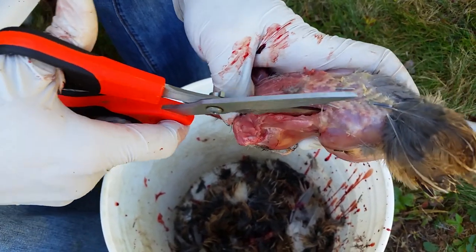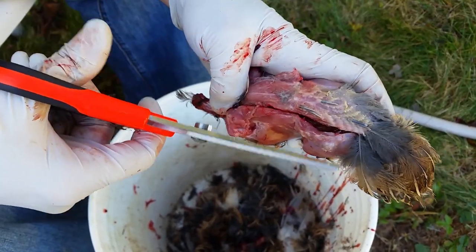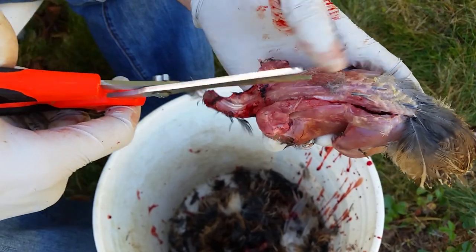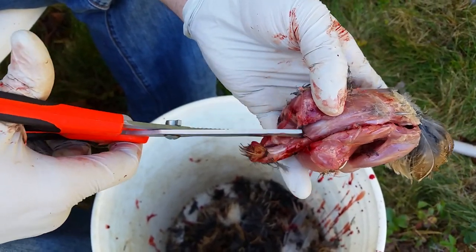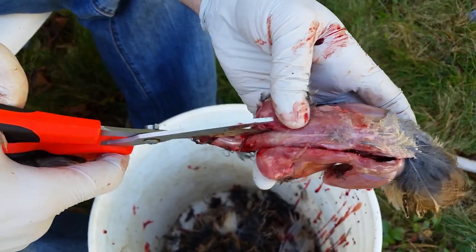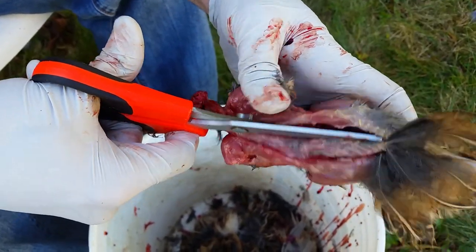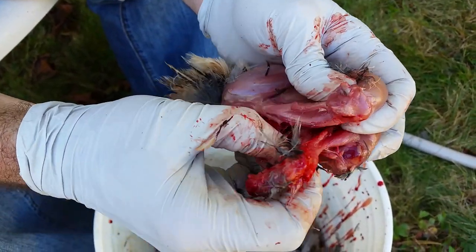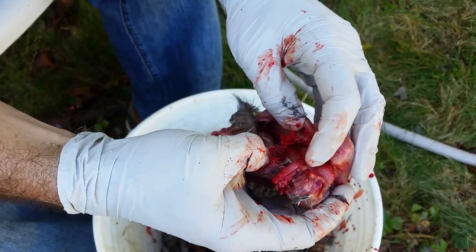When you get to where the leg connects to the back, that's going to be a big cut. Make sure you keep the scissors up because you don't want to get into any of the intestines. Do the same thing on the other side and watch out for what's called the gullet — stay up above that.